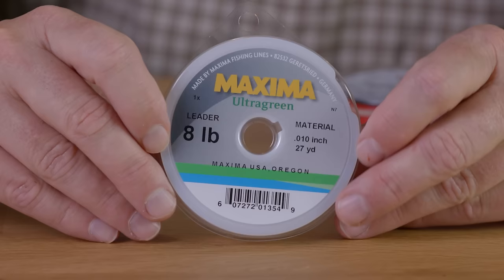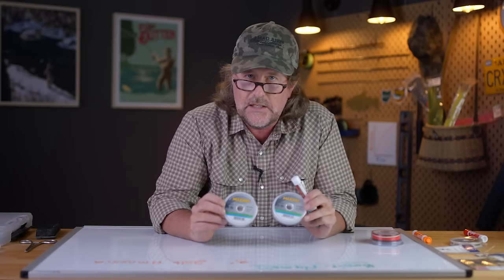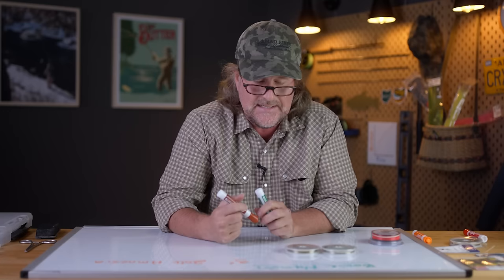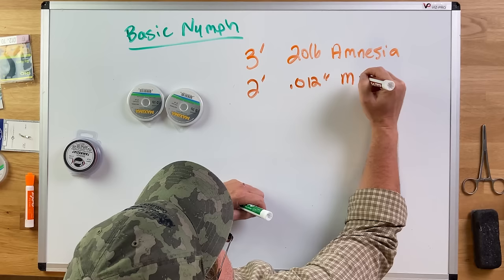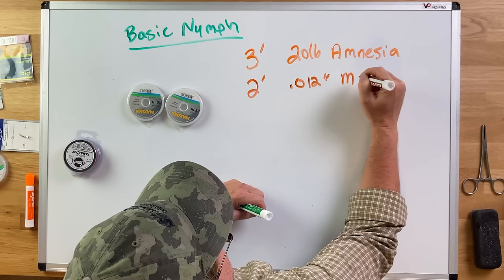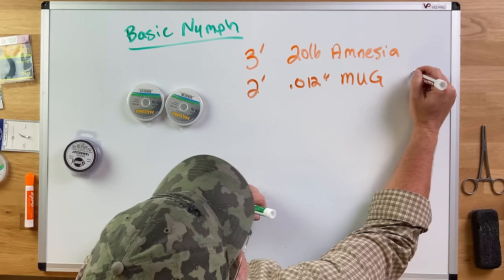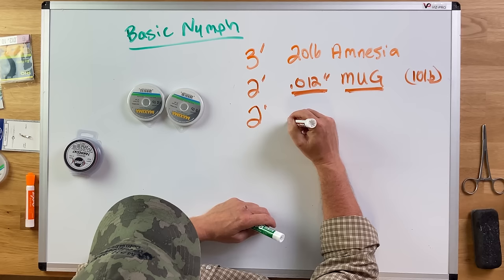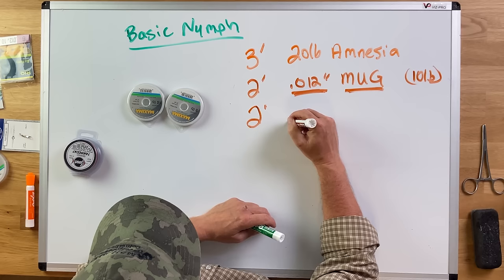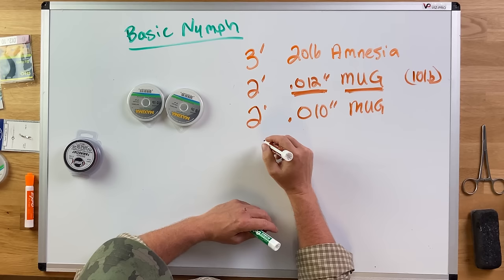Then I switch over to a limp, much softer material like Maxima Ultra Green. We're all Maxima fans here — I was taught to use Maxima by three of my mentors: Lefty Kreh, Flip Pallot, and Kelly Gallop — and I've always used it to this day. I'm simply going to put a two-foot piece of 12-thousandths Maxima Ultra Green — that's the 10-pound — and then two feet of 10-thousandths Maxima Ultra Green. To there, you attach your tippet ring.